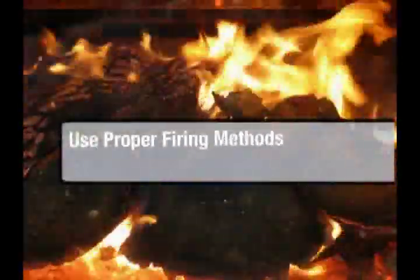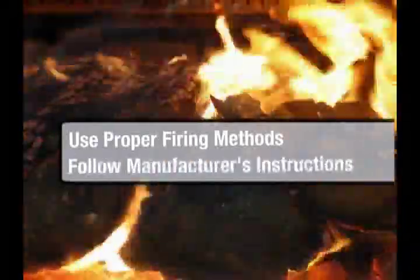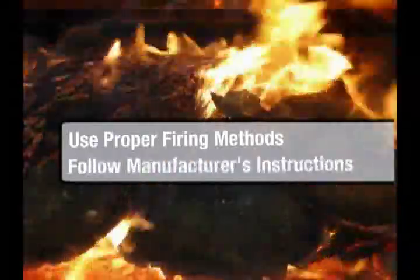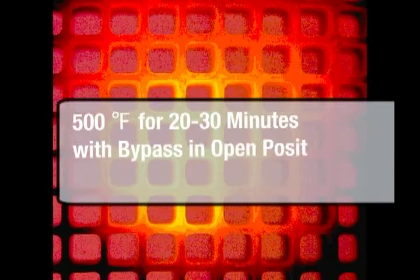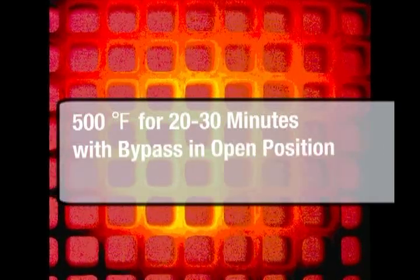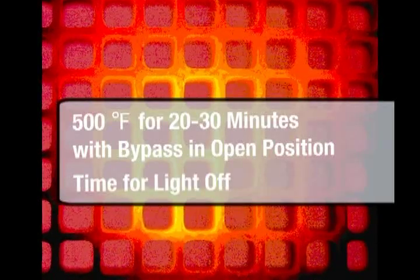Be sure to use proper firing methods as found in the operating manual. Remember, different manufacturers have different firing methods for the different models that they build. The catalytic converter needs 500 degrees of temperature focused on it for approximately 20 to 30 minutes. This will allow ample time for the combustor to light off and do its job.